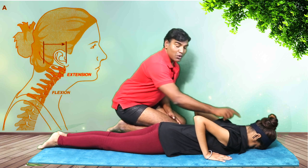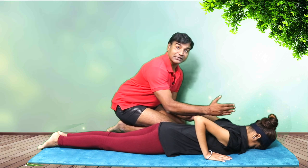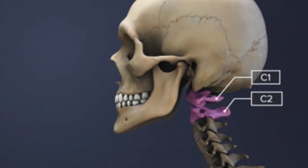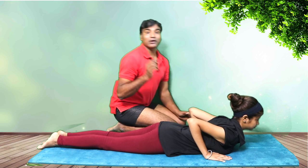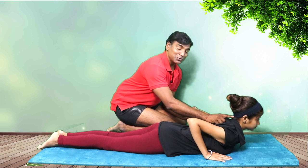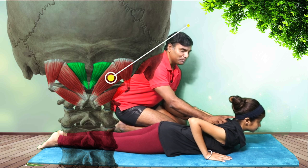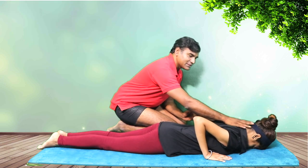Due to forward head posture, your C1 and C2 were already in an extended position. When you lift the head up first, you create more tension — also known as hyperextension — at the C1 and C2. This compresses the nerves and also the muscles that extend your neck: the rectus capitis major and minor, and the obliquus capitis superior and inferior.